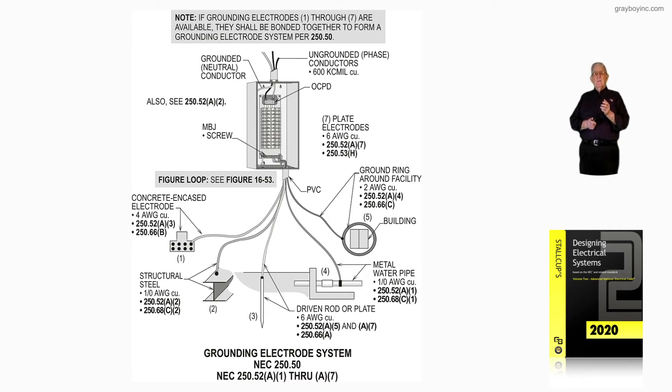Moving over to the next electrode — number four — would be a water pipe. If 10 feet or more of it is in the earth, then we would bond and ground to it within five feet of where it enters the building. It would also be one-aught by Table 250.66, based upon the 600 KCMIL terminating to the main in the panelboard. NEC 250.52A1 classifies it as an electrode, and 10 feet or more in the earth is required to be considered one.